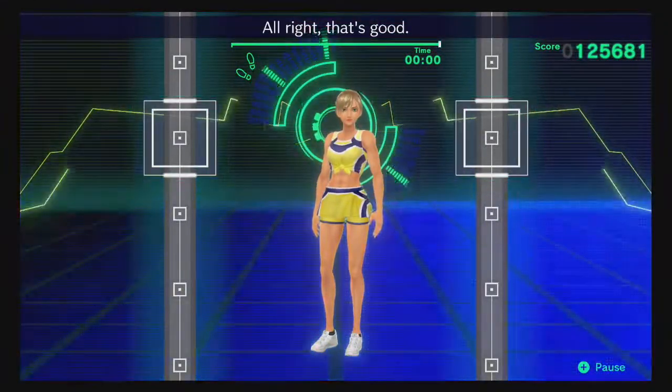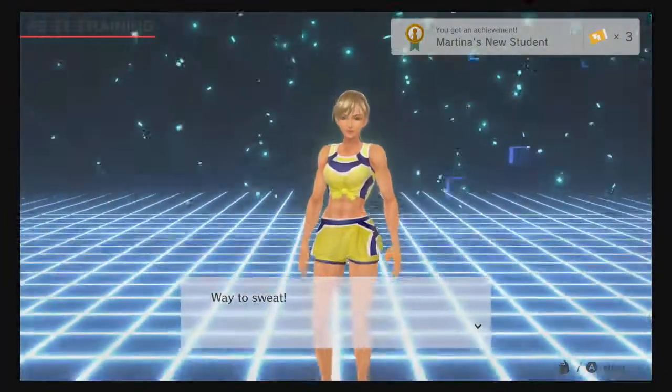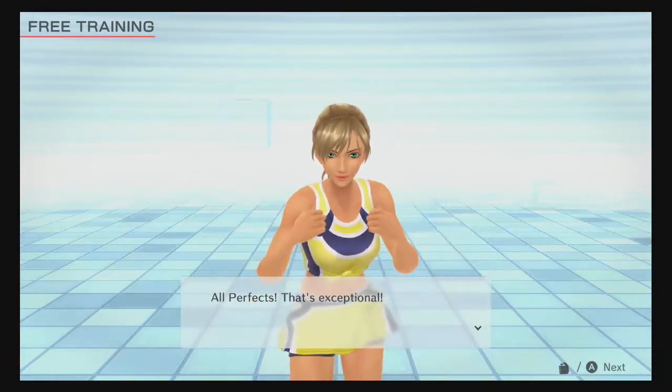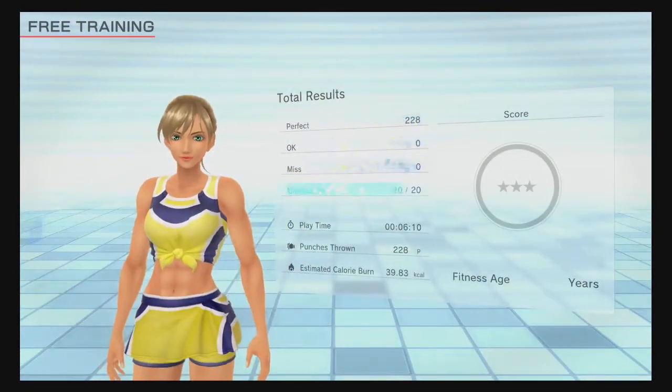All right, that's good! Way to sweat! Oh, perfect! That's exceptional! Let's see those results — let's go! Let's go!